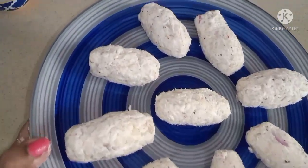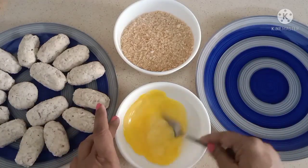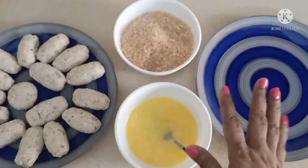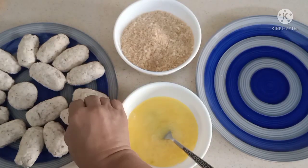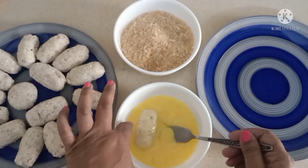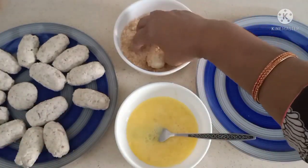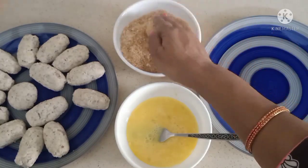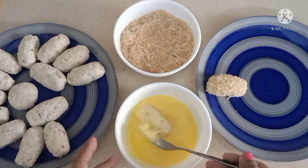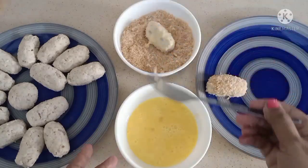I'm going to keep these in the fridge for about half an hour before frying. I have a little assembly line here: two eggs with a little water mixed in — just break up the yolk and white — and breadcrumbs without salt. Take each chilled croquette, drop it in the egg, roll it, then drop it in the breadcrumbs and use your clean hand to roll it gently so they retain their shape. Collect them ready for frying.